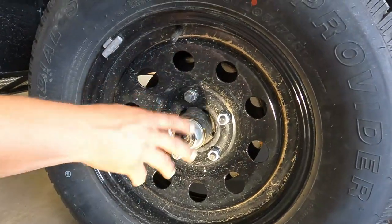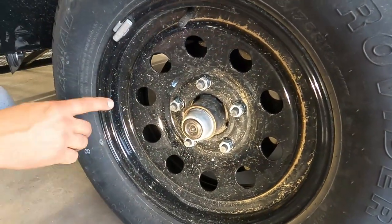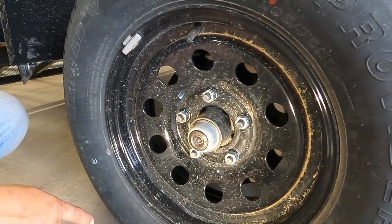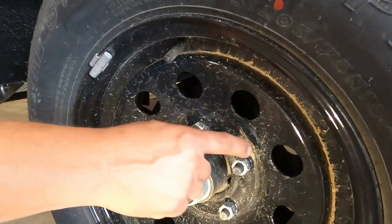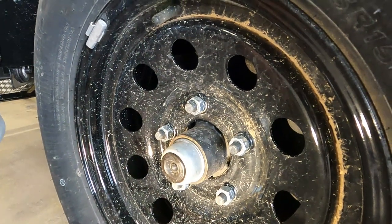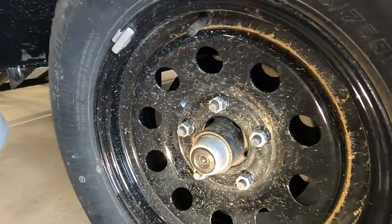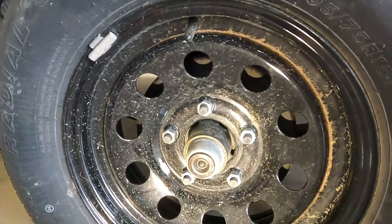While you're down there looking at the dust cap, inspect the wheel as well. Make sure you don't see any cracking or signs of rust — if the wheel has a bad spot or crack, it will often show signs of rust. One of the most overlooked things are the lug nuts. Those lug nuts don't always stay tight forever — you have to do a little maintenance and retorque them. That interval will be covered in your owner's manual.